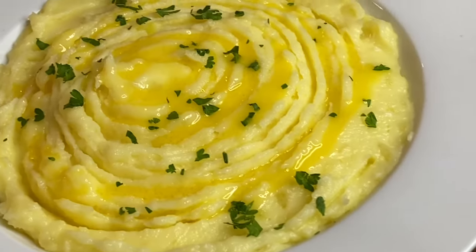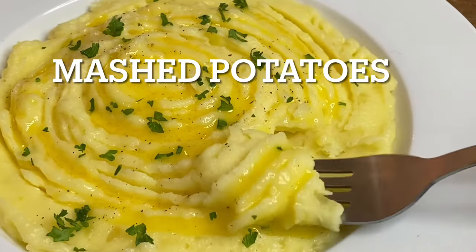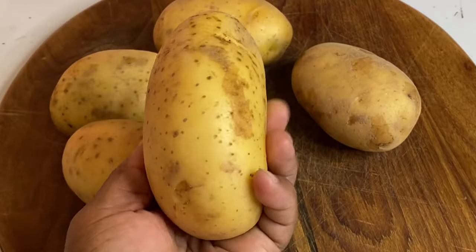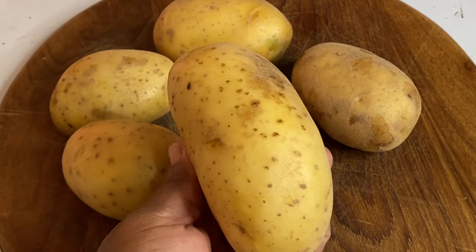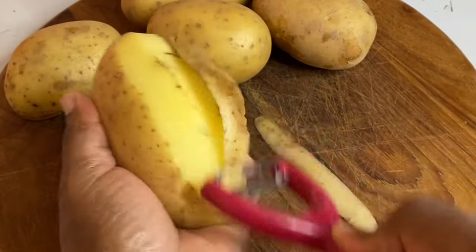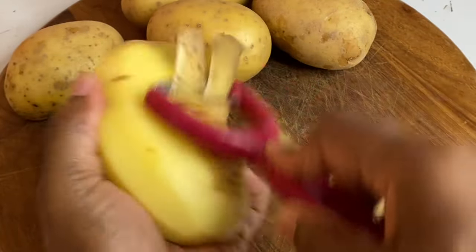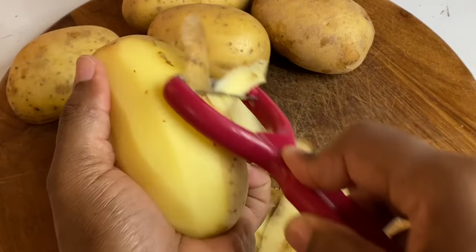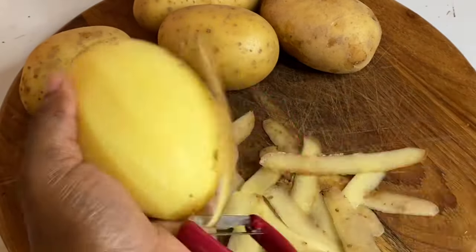Hi everyone, so today I'm going to be making a delicious mashed potato, and I really believe I make one of the best mashed potatoes with only two ingredients. Here I have some Yukon Gold potatoes, but really any kind of potatoes would work just fine — this kind really gives you a creamy, more delicious finish.